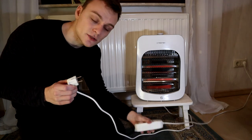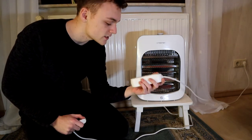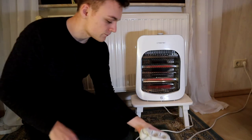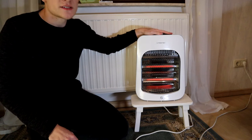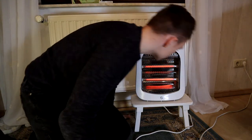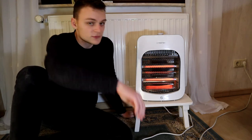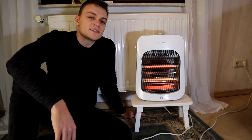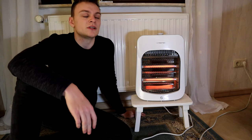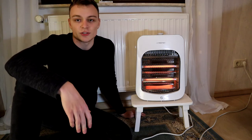So this is my space heater power cord and here is my extension cord. Let's plug it in. The space heater runs on full power and it looks like everything is just fine. But why is it that if everything is just fine, everyone says you should never plug a space heater into an extension cord?